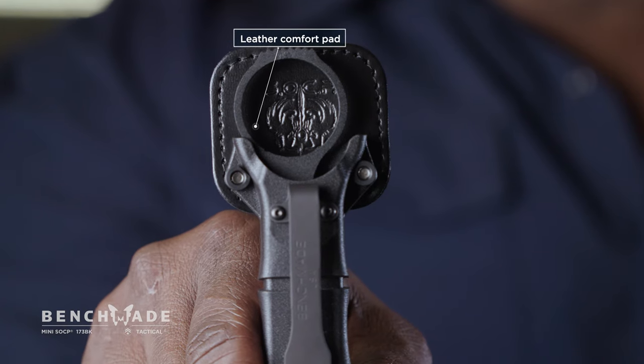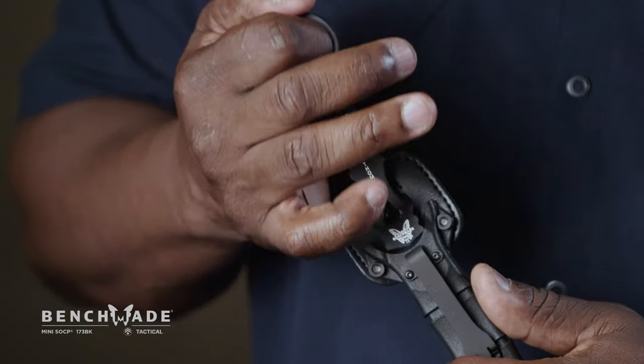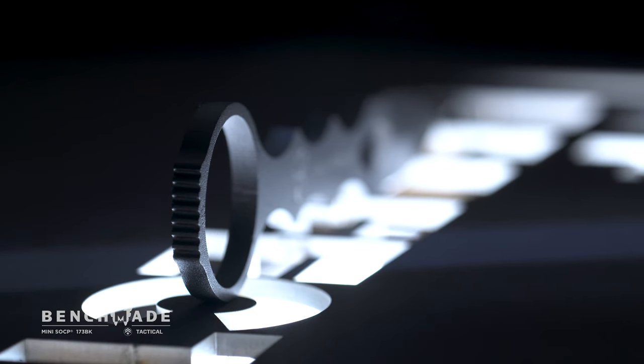New comfort pad that we added as an option. You can mount the product against the bare skin and it'll protect the product from sweat and it'll protect the skin from the rough edges of the SOC-P dagger ring.